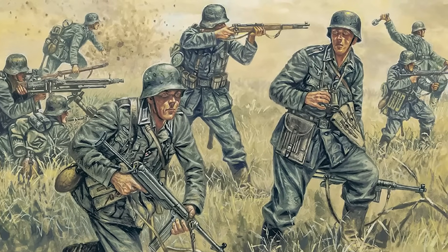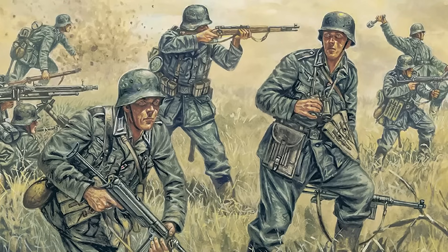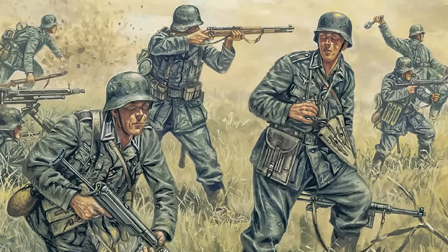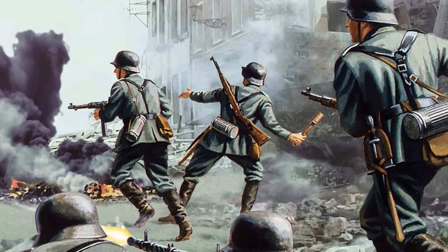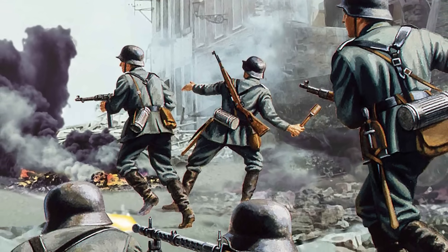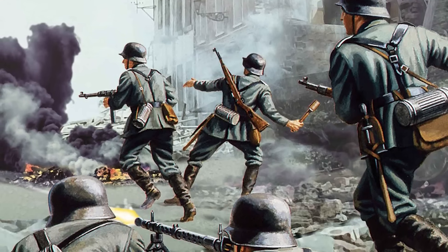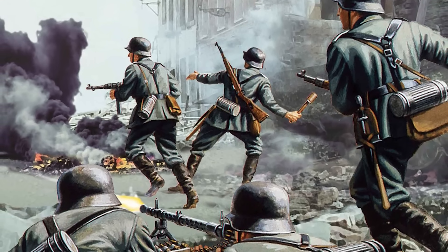During World War II, the German army had a rather varied stockpile of weapons and equipment. Most of it was assigned to the infantry soldiers, who were responsible for conquering enemy territories and maintaining control of different combat areas. In today's video, we will look at some of the main equipment used by German troops during one of the biggest armed conflicts in history.